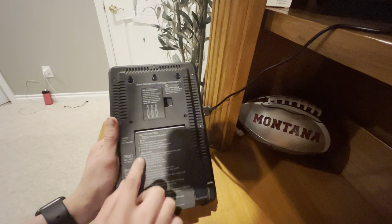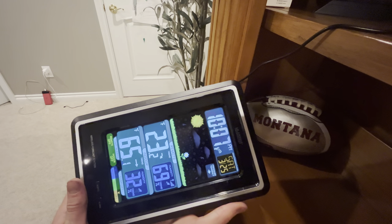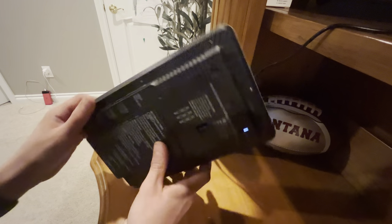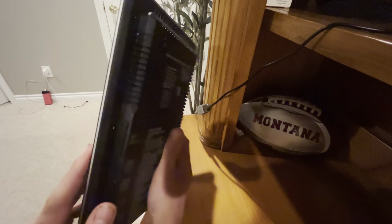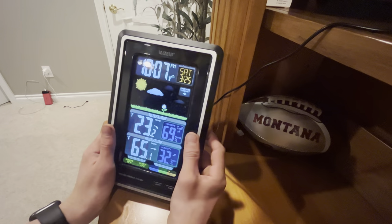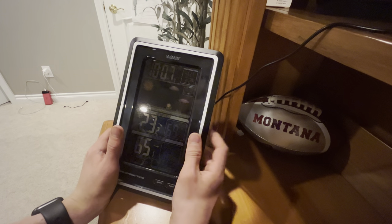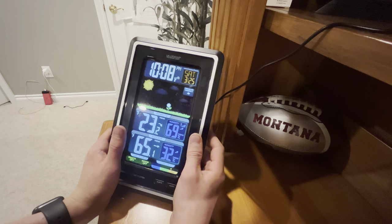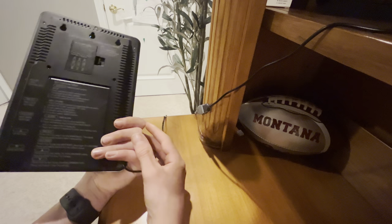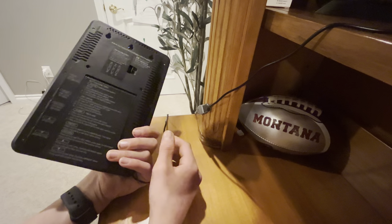We have some button functions up here on the front of the screen. On the back we have: snooze, light, high, low, and off. These are all your settings depending on what you're using. If I'm not snoozing an alarm, it's just going to be my light control. But if you are doing an alarm, it'll snooze it.